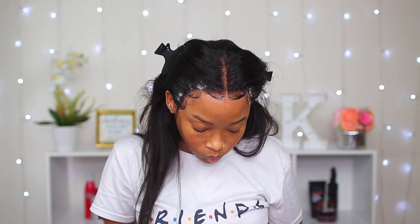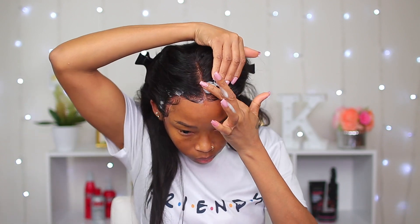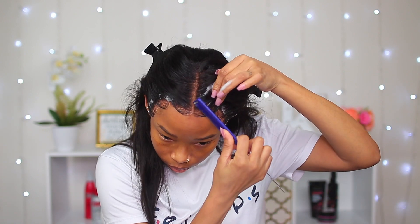Now I'm adding some mousse onto the front because I'm gonna tie it down and I want it to stay nice and flat when I remove whatever I use to tie it down.